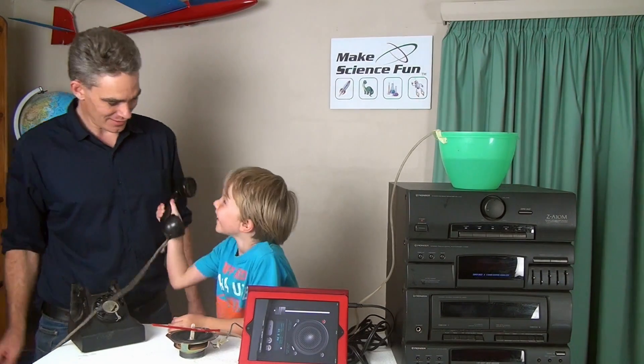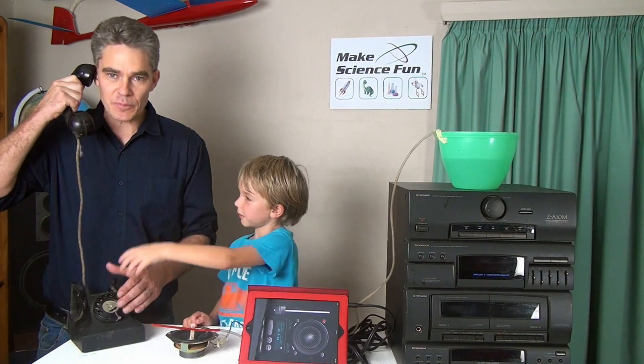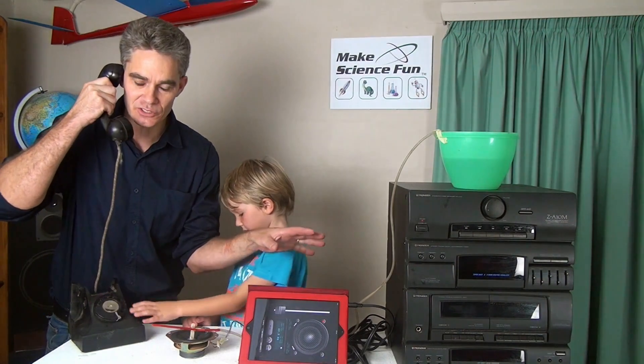Hello, Mum. Oh, it's for me, is it? Hi, Mum. Sorry about the stereos. Don't worry. It's all for Make Science Fun. I take your point. People aren't going to be able to get a stereo to make their own thing. I agree. And all those leads, it's too hard.